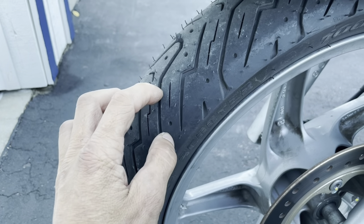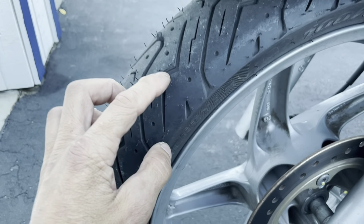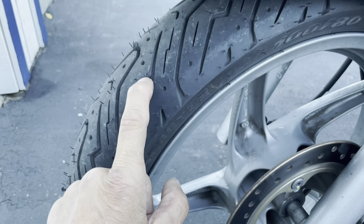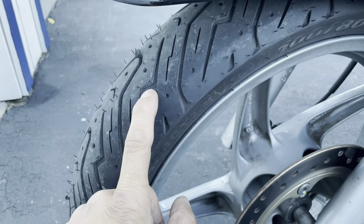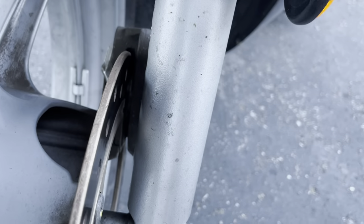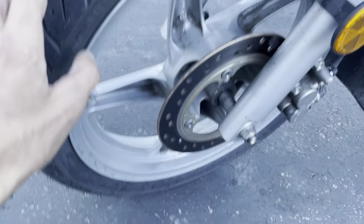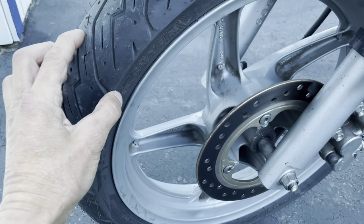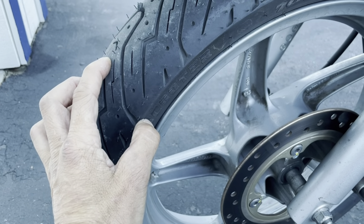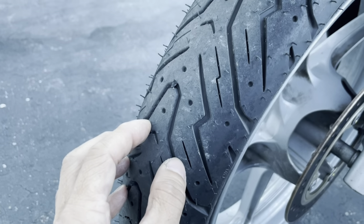When you ride in the mountains, tires wear out faster than they would otherwise. I also tend to ride pretty fast and aggressively, so my tires wear out faster. Same with my front brake pads — those tend to wear out pretty fast as well. So far these tires are great; it's just a matter of how long they'll last, and I also have no idea how well they'll do in the rain.